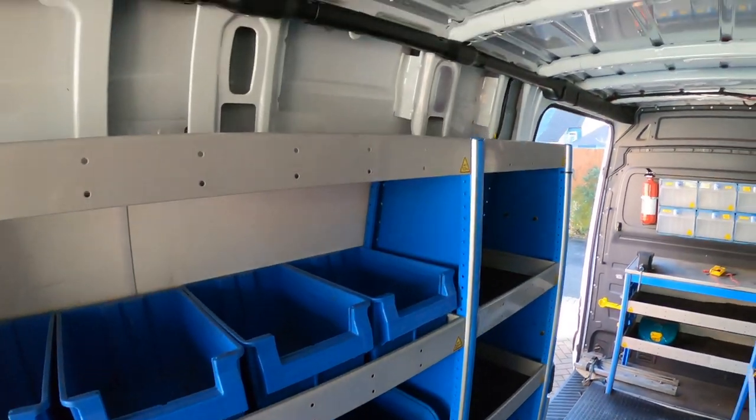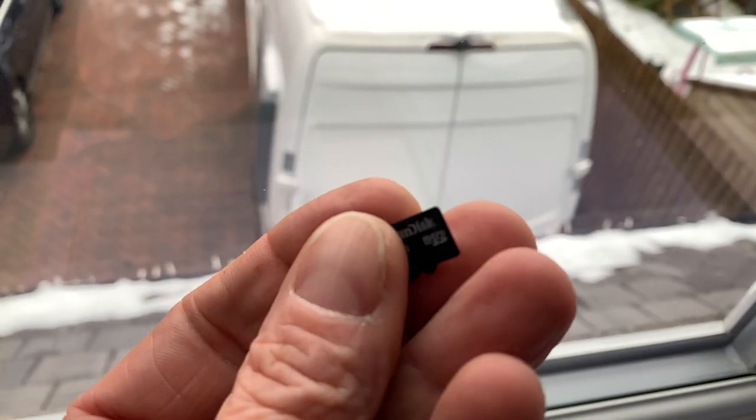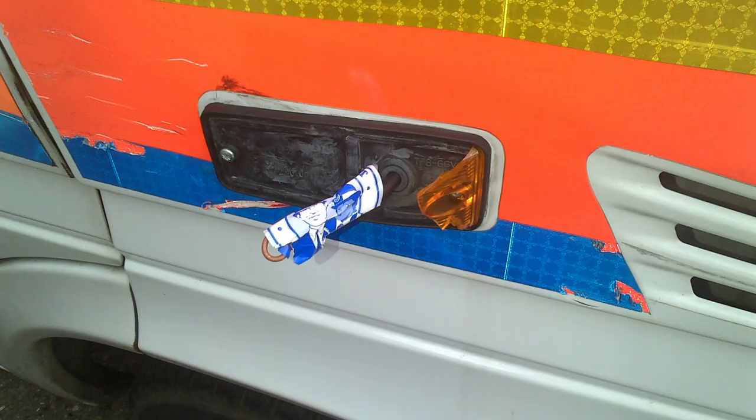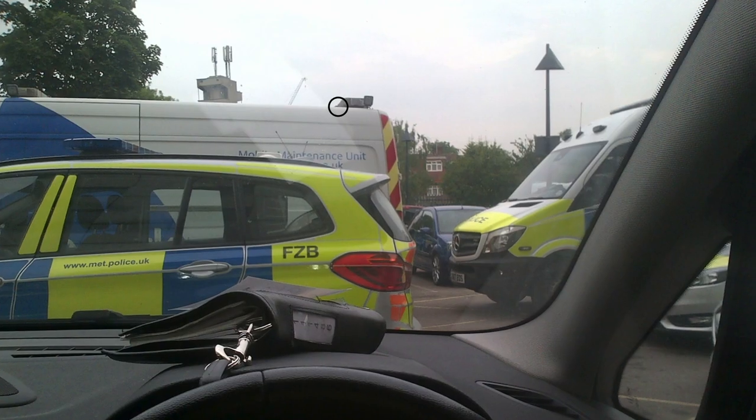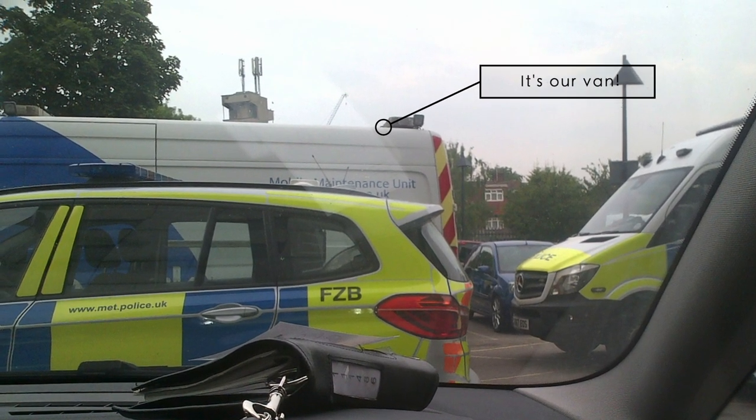Later when I was removing the rear bumper I found an SD card so I thought I'd have a look to see what was on it. I found hundreds of photographs of damage on police vehicles and here's a picture of our van in a police car park, as well as lots of photos of broken wing mirrors.